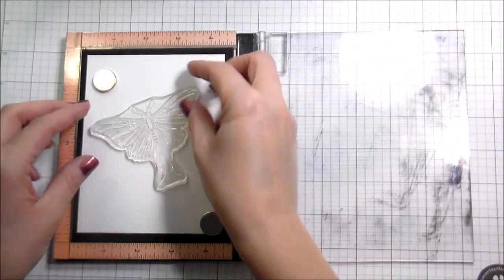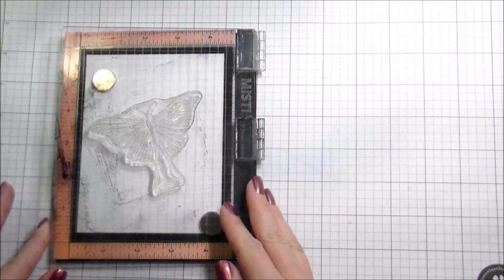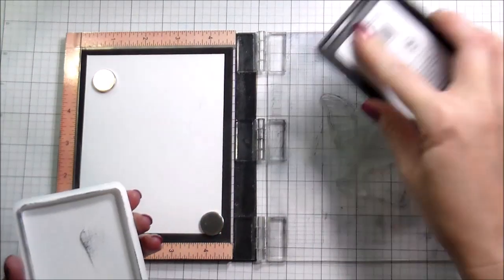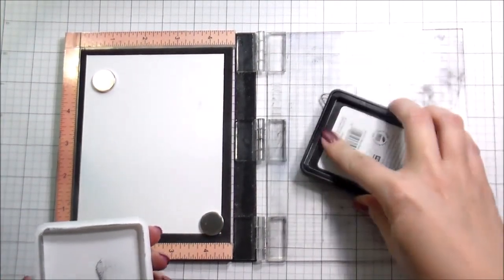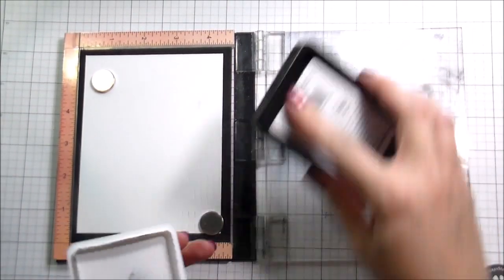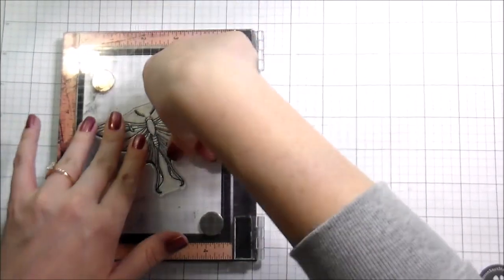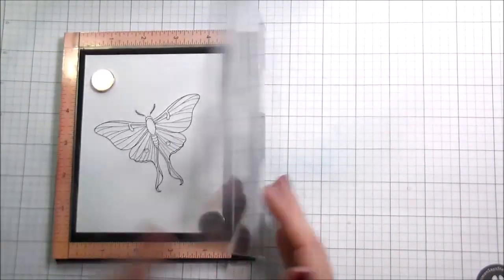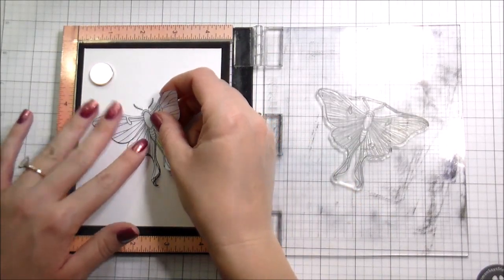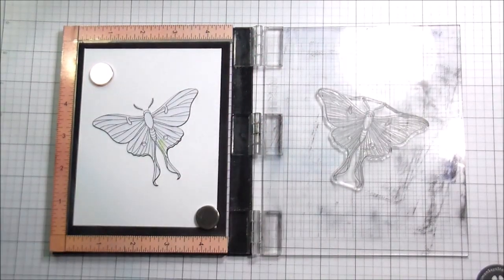I knew when I colored the moth that I wanted to do something a little bit different with it. In my head I pictured it kind of landing on a flower. So I did a little bit of research on night moths — it's a moth, moon magic — and the first one that comes up is a lunar moth, which is exactly how this one looks. So I've stamped it in Copic Say Think. I'm going to mask it and then stamp my flower on top of it.